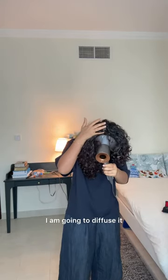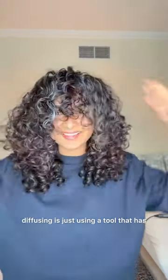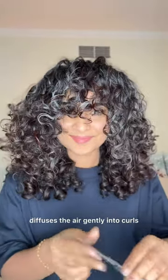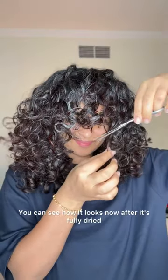After finger coiling the bang section, I'm going to diffuse it. Diffusing means using a tool that gently diffuses air into curls so they dry in a particular shape. You can see how it looks now after it's fully dry — the longest pieces are visible.